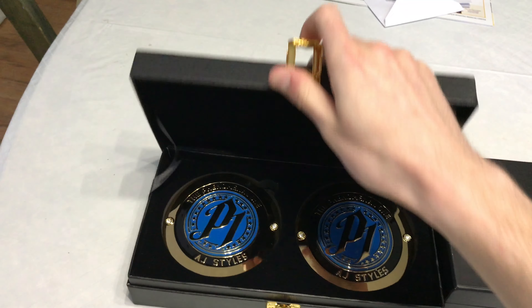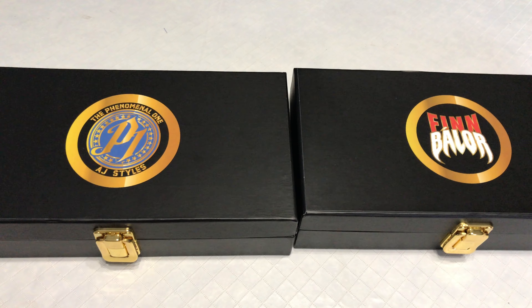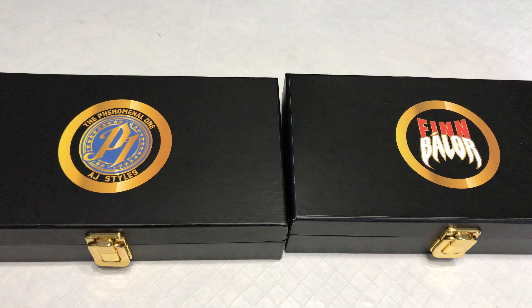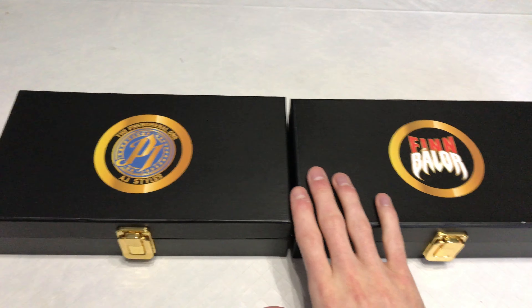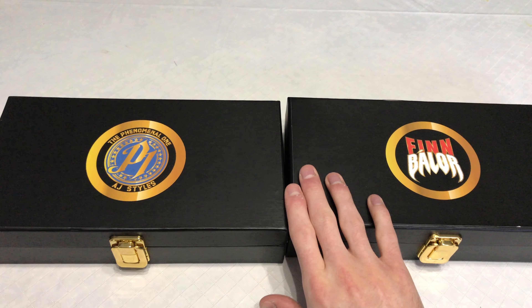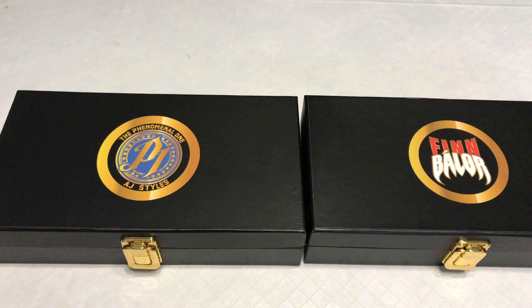Just a quick review and overview of the AJ Styles and Finn Balor championship side plates. Stay tuned to the channel — I've got more stuff coming. My real big gold had a little bit of an issue so that's getting fixed, there'll be a small delay on that video. The Universal Championship, which fits these plates, will be coming — hopefully getting that re-leathered, but that's a whole other story for another day. I also have a Ring of Honor World Championship coming, so a bit more content to come. Subscribe, like this video, give it a thumbs up, share it if you want, and see you guys in the next video — have a great day.